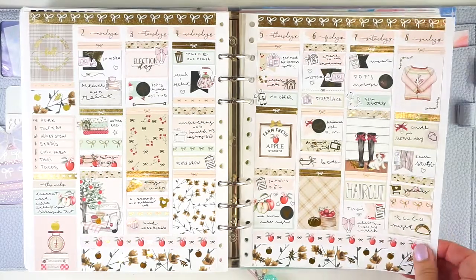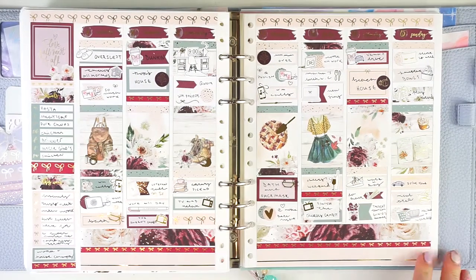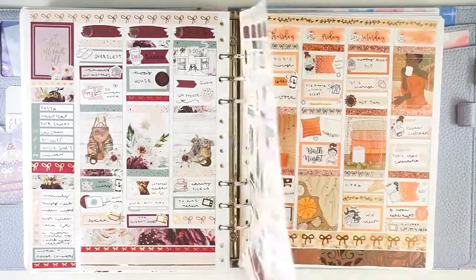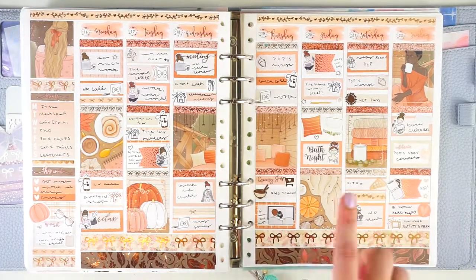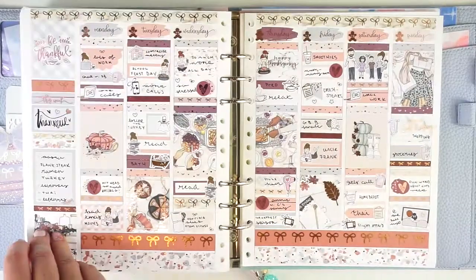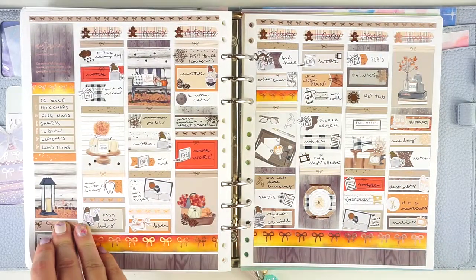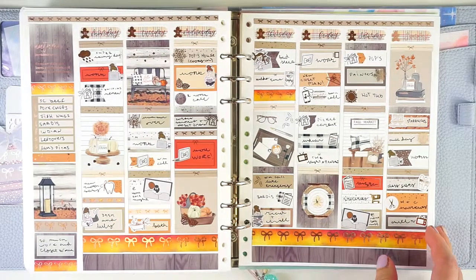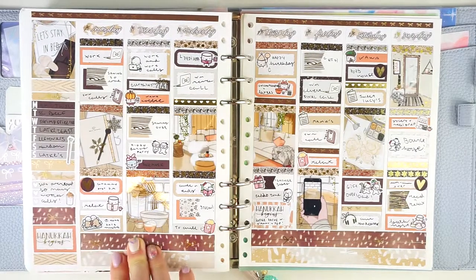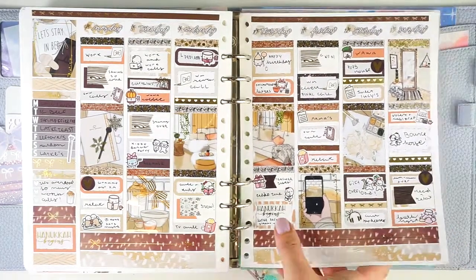And then the week after that I used this Apple Orchard kit from Two Little Bees — super cute. And then after this we have Scarlet from Paper Muse Crafts. As soon as I saw this kit I fell in love with it — the full boxes on this are so, so stunning. And then next up we have Autumn Nights from Scribble Prints Co. I absolutely love this — another one of my favorite spreads of the year, really gorgeous, love the rose gold. Then we have Be Thankful from Vanilla Paper Co. for the week of Thanksgiving — super cute.